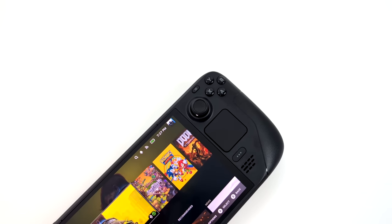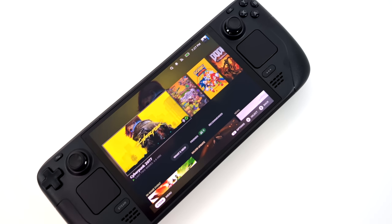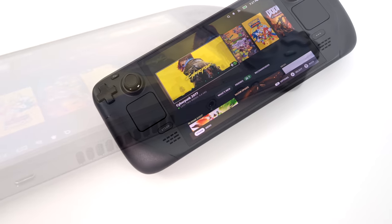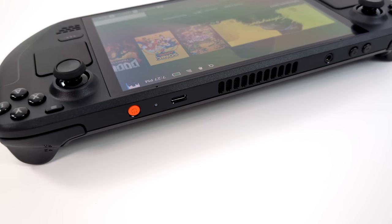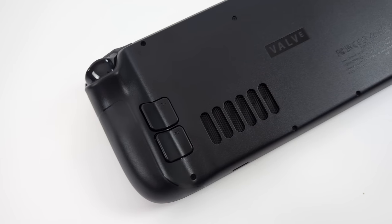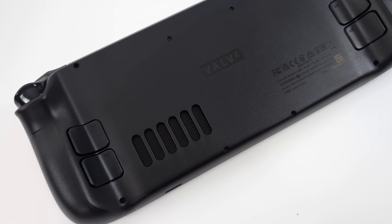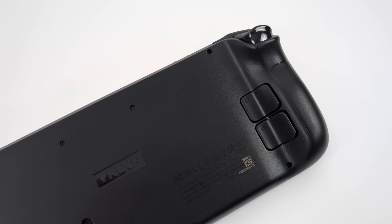I went ahead and signed in, downloaded a couple games, and got everything set up. As soon as you boot this up, you really do notice the difference in the screen. Along with it being an OLED display, it's also got a higher refresh rate coming in at 90 hertz instead of 60. We're looking at 600 nits of brightness in SDR mode and up to 1000 nits in HDR mode. The LCD Steam Deck does up to 400 nits, so it is noticeably brighter — even in SDR mode, 200 nits makes a pretty big difference.